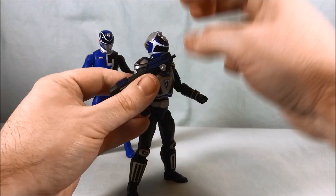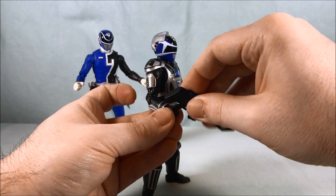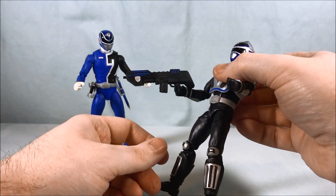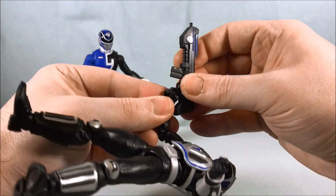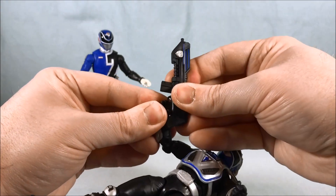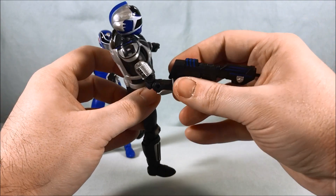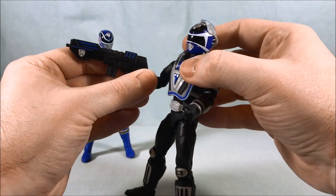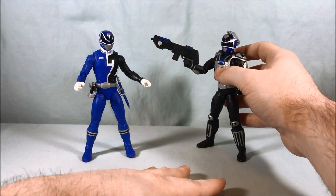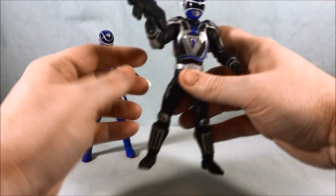He doesn't have a trigger-finger hand either, so you have to just kind of put this rifle in as best you can — it doesn't work perfectly but it works somewhat. It's never going to be perfectly straight because the stock of the rifle interferes with the forearm. It's not great, it's okay. I really like the look of the weapon but he doesn't hold it very well — I wish they had given him a better hand actually meant to equip this rifle.